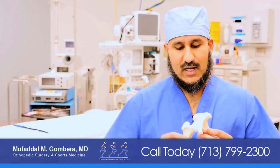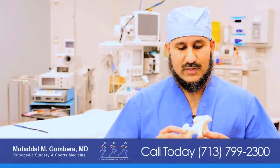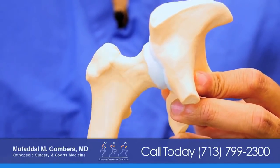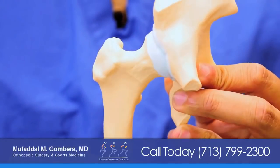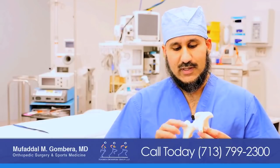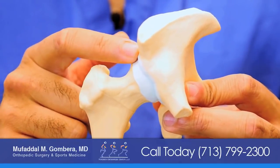The hip is a ball and socket joint, and sometimes with hip impingement you can have different areas of bony growth that causes the hip to actually pinch, especially when the hip moves up in flexion and when the hip comes across the body. These areas of bony overgrowth occur on the femoral neck or on the rim of the acetabulum, or the socket side of the hip.